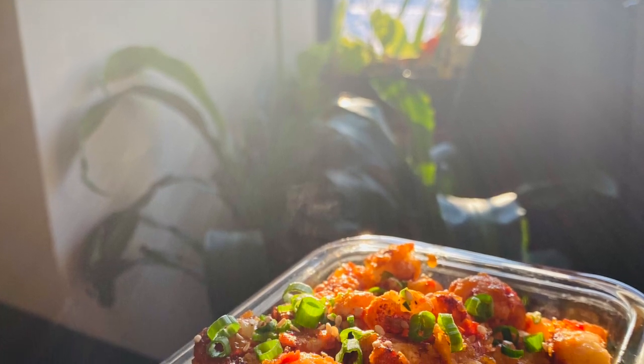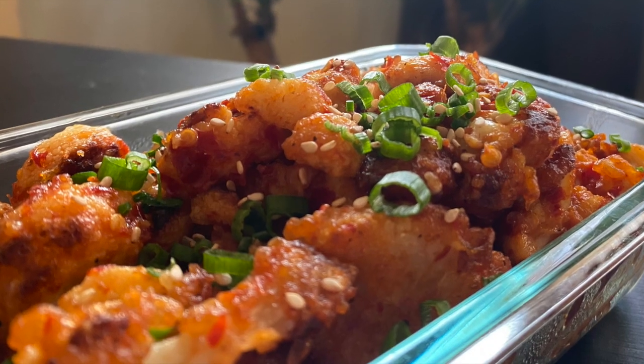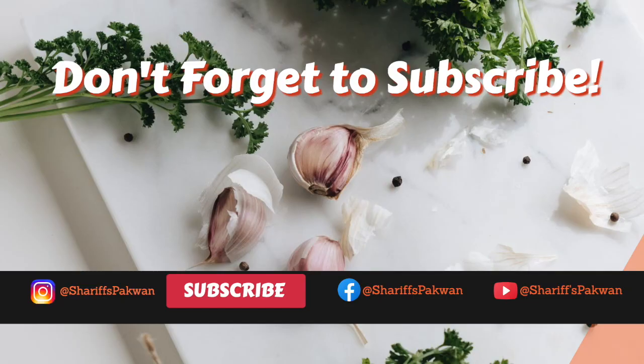You can make a nice grilled sandwich or eat them as an appetizer. Thanks for watching! Please like, share, and subscribe to Shari's Pakwan, and turn on the bell icon for more exciting recipes. Also, please follow me on Instagram for quick updates. Thank you!